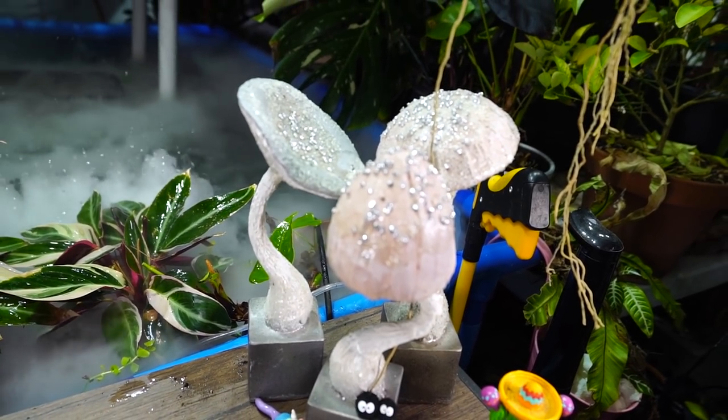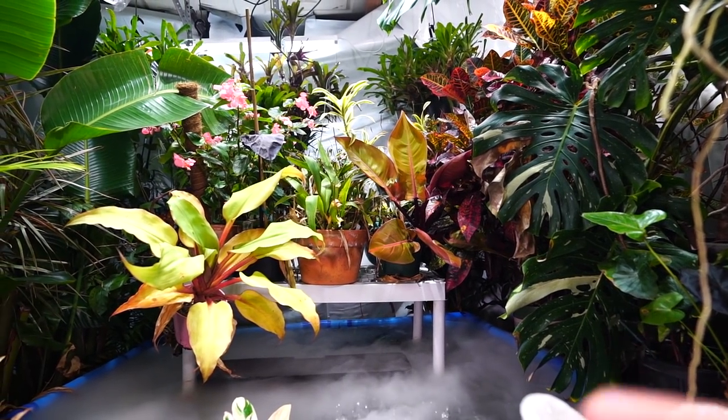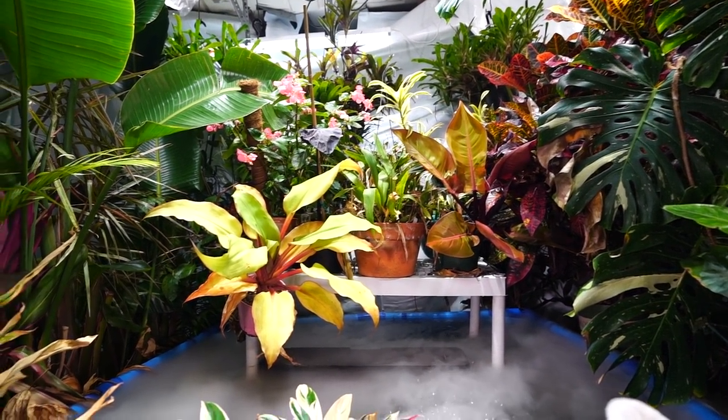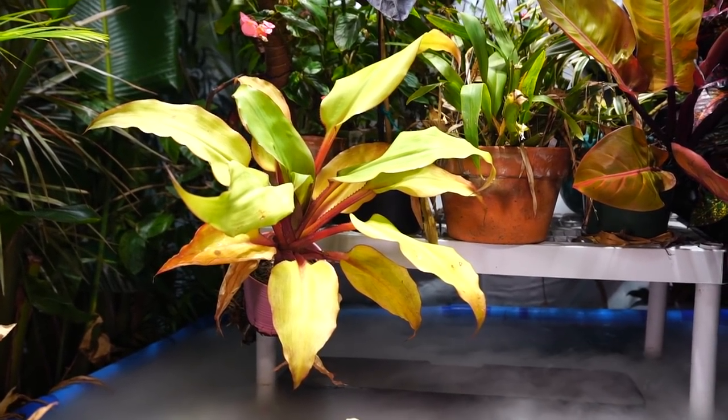Hey, what's up garden friends? Giff here at Tropical Plant Party. How's everybody doing? I hope you're good. I am great. Throughout the last few videos on the channel, I've had people asking me about the plants that I have floating around down here in the pond.